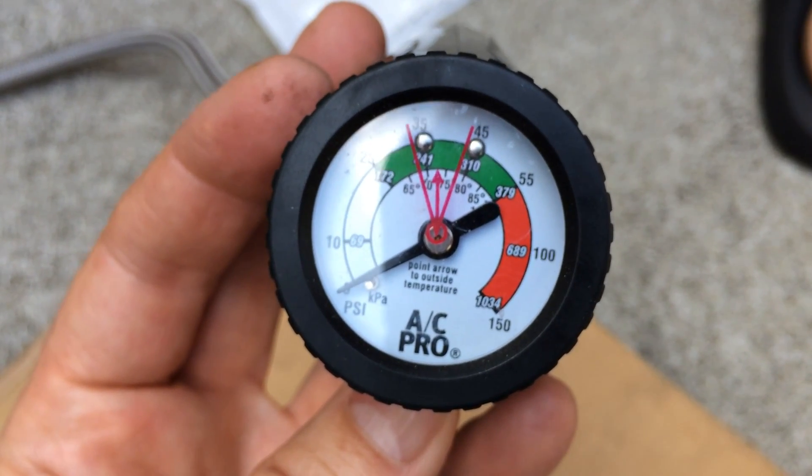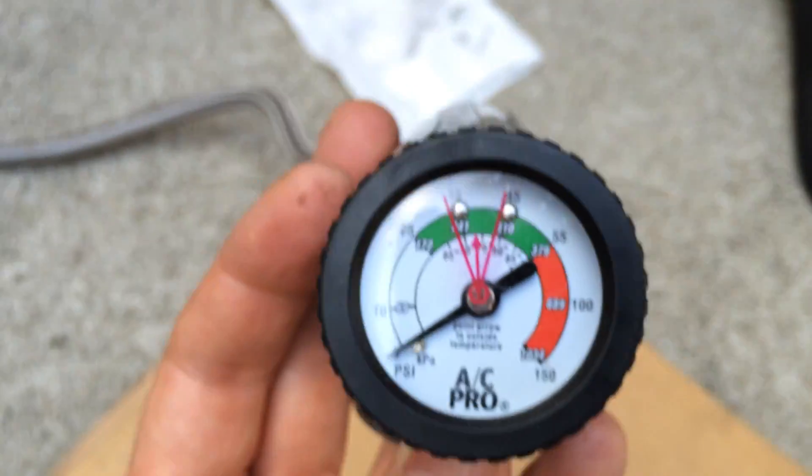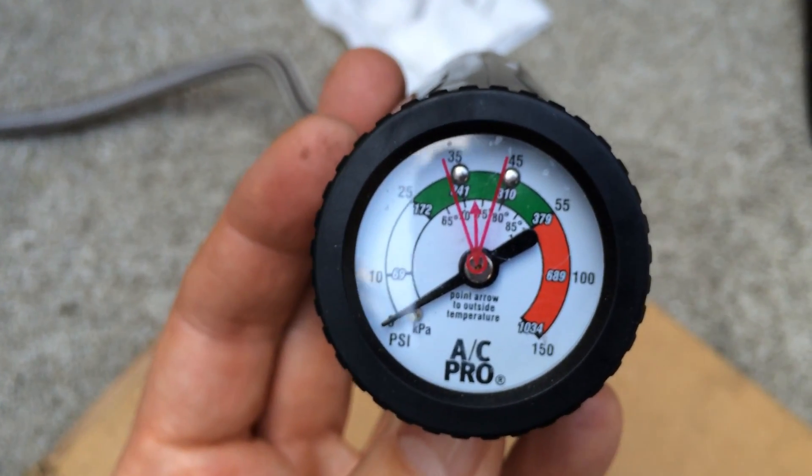First I'm going to plug this in, then turn on the car and check where we are, then plug the bottle into it and pump it in until the needle reaches the green zone.